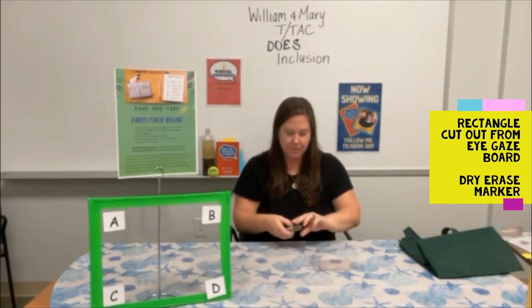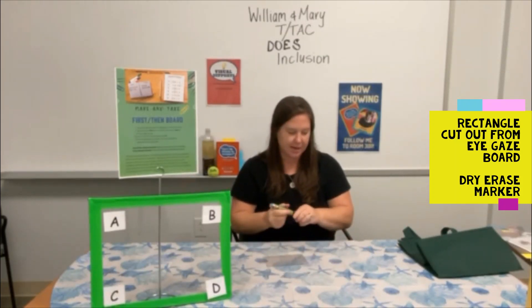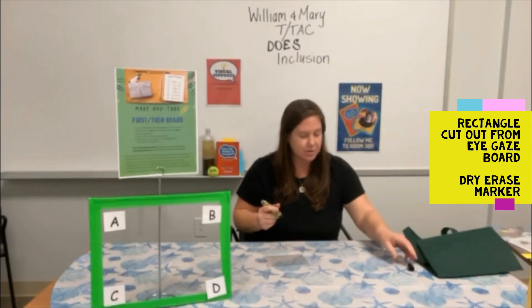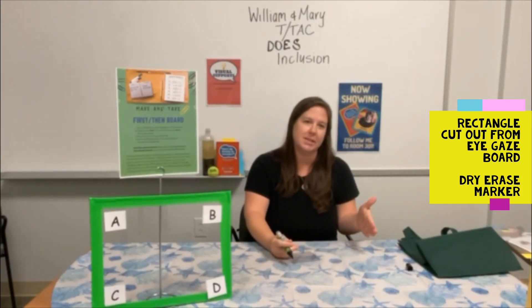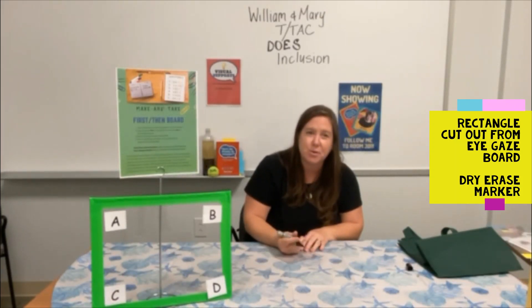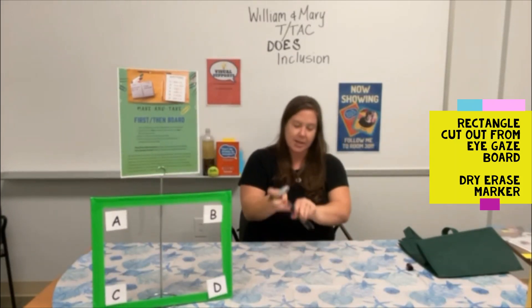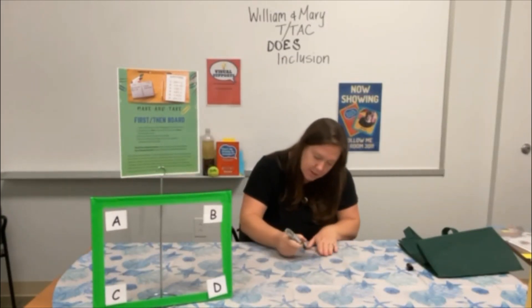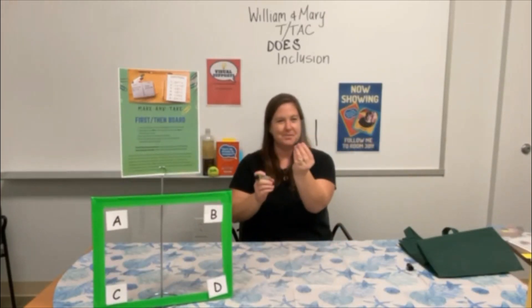You just need a marker — a dry erase marker works best. You can use this for students who want to get to a preferred task but have to complete something less preferred first, giving them a visual support for when they get to the preferred task. Just take your rectangle and draw a line down the middle.